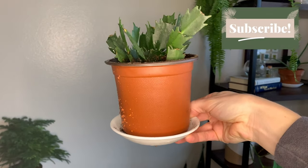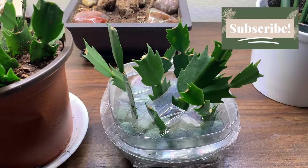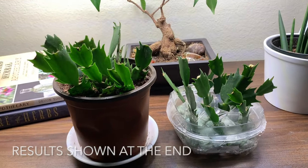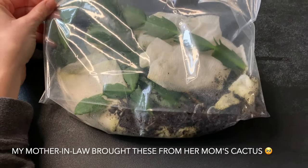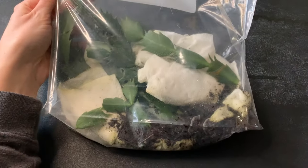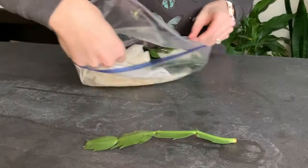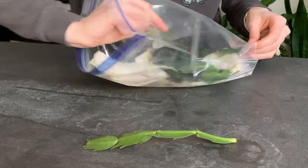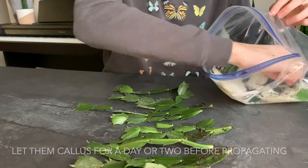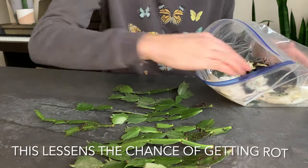In today's video we're going to be going over how to propagate a Christmas cactus both in water and in soil. When you do take cuttings from a Christmas cactus and you've pulled them off, you do want to lay them out to dry for a day or two so that they can callus over and have a smaller chance of getting root rot or fungal rot.